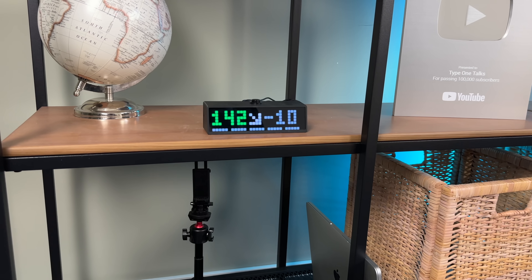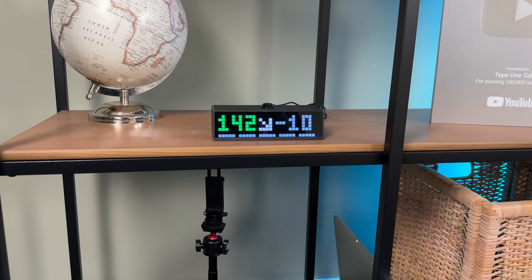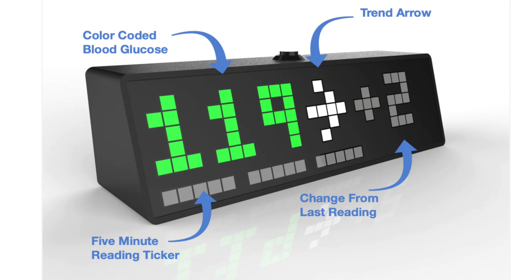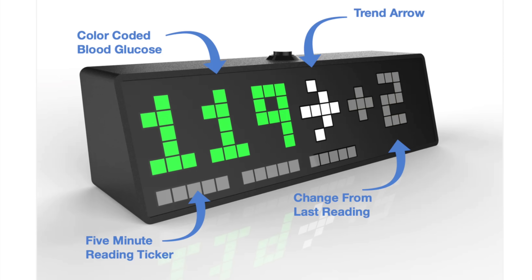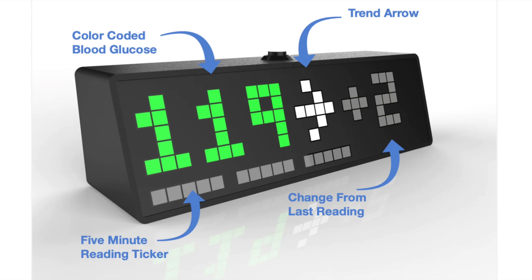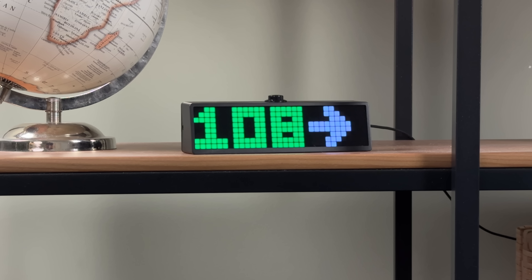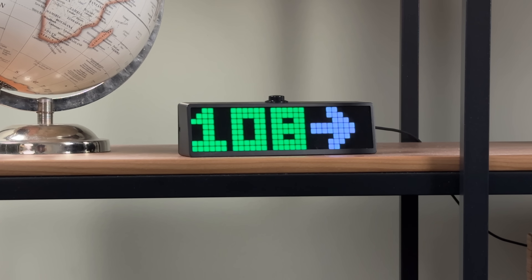Another great display option gives you not only the glucose number and trend arrow, but it also shows a delta from the previous reading, plus an indication of how many minutes passed since the last reading was displayed. By the way, the blood sugar number updates every 5 minutes if you use Dexcom, or every 60 seconds or so if you use Freestyle Libre.